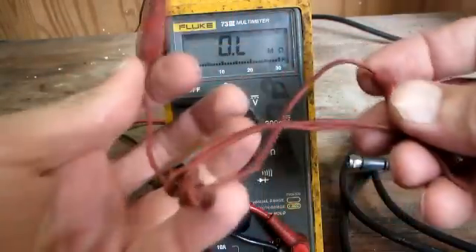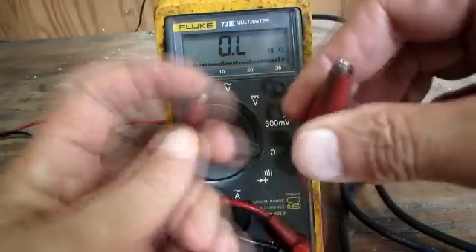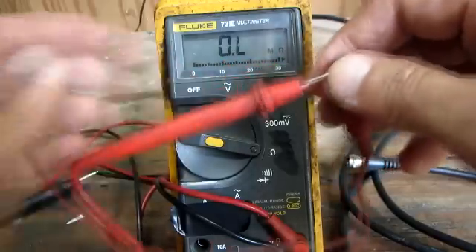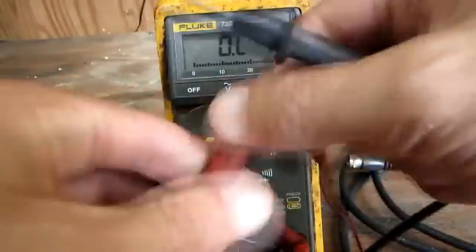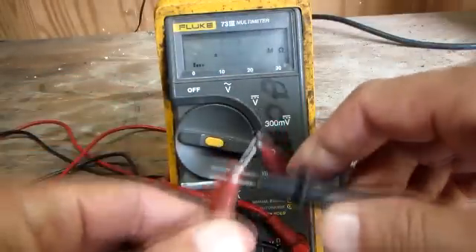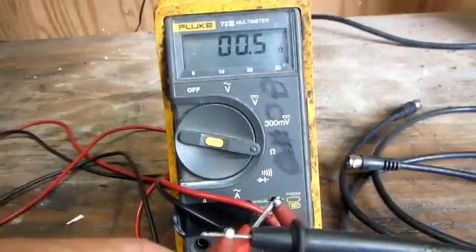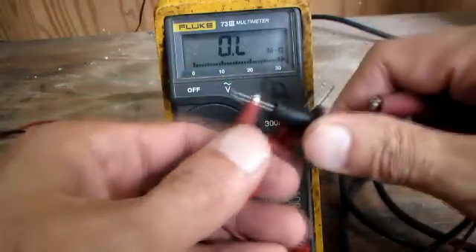Now I'm going to take my set of jumper cables. Whenever you use equipment for testing, you want to test your equipment to make sure it's working. So I'll take one side of the alligator clips, hook it to a meter lead, and hook the other side up. And as you can see, I'm reading 0.5, 0.6 — so I know my jumper leads are good.